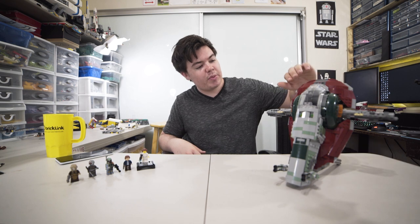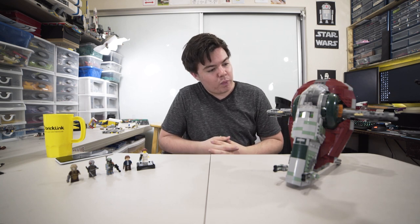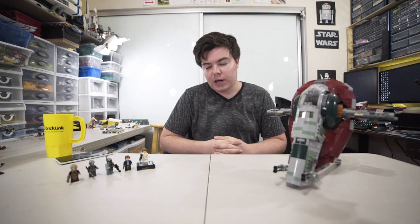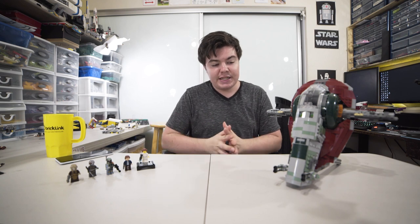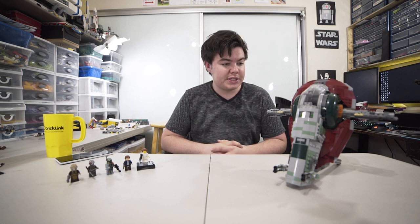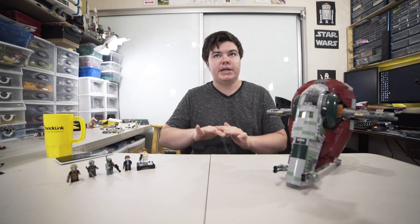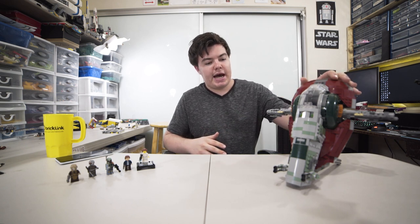Some people like LEGO Mania were concerned about how the dark red section turned out — it looked maybe a little fat or off. But a lot of people were really impressed with the overall model and how close it was to the UCS model that's currently out. That said, this is a pretty expensive set at 12 cents per piece, when you're really aiming for around 10 cents per piece.